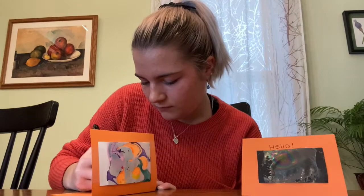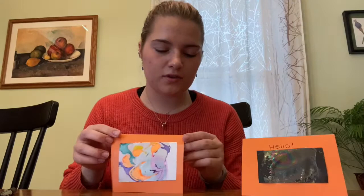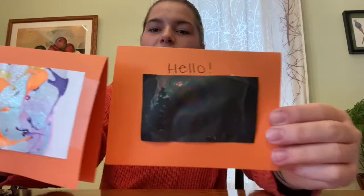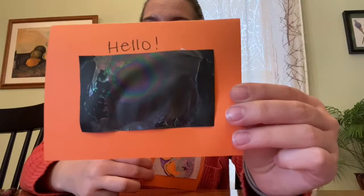Now I have my two completed cards. Have an adult help you put them in an envelope, add a stamp, and write the address. Hopefully when you send it, the person will be so happy to see your awesome artwork! Here's a close-up of the two cards: the black one has a beautiful rainbow effect, and the marble one has all those swirled colors. I'm going to mail these out today!